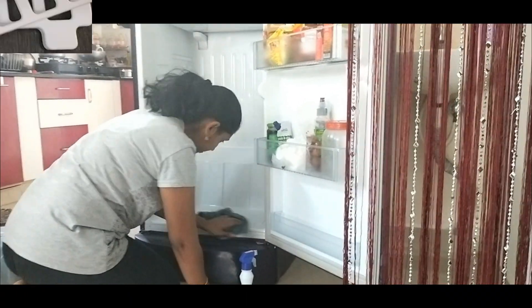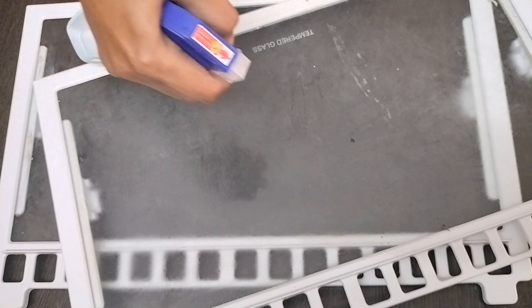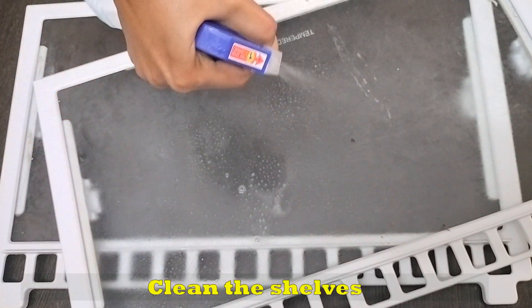If you need to clean the fridge and remove the shelf, you will need to rinse it with clean water.